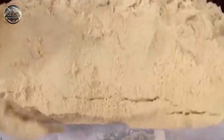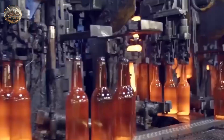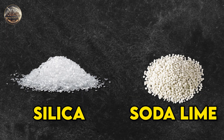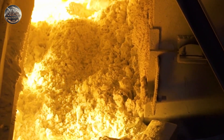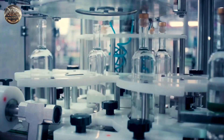Natural raw materials are used for the manufacturing of glass bottles and glass jars for packaging. These raw materials are silica and soda lime. These materials perform different functions: soda is used for lowering the melting point of sand, and lime helps in making the glass hard, shiny, and durable.